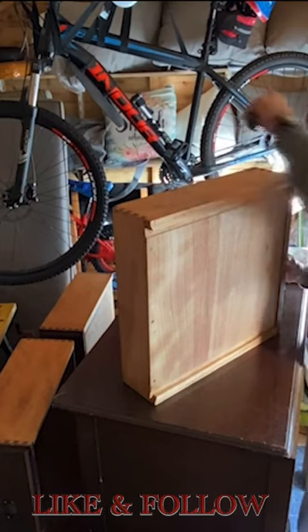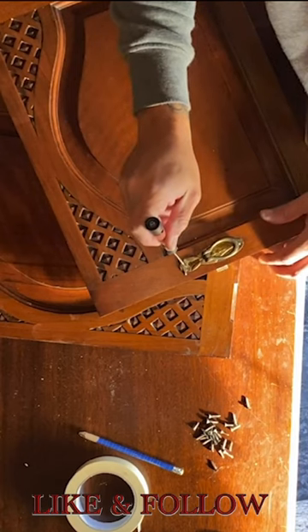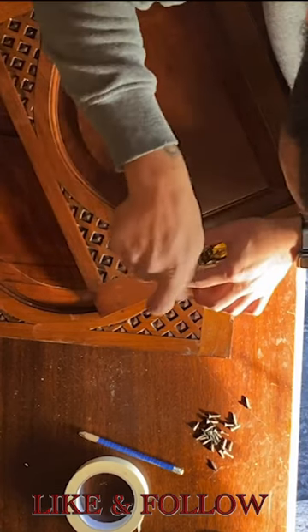Our journey begins with this old chest of drawers that has seen better days, where we'll dive into the fun part of sanding and prepping for an amazing new look.